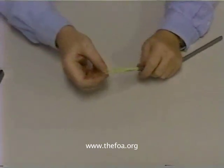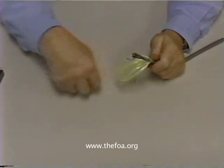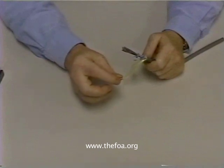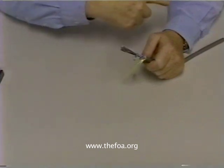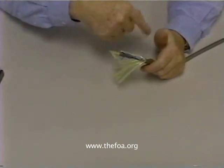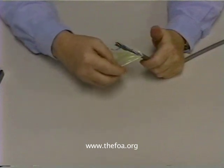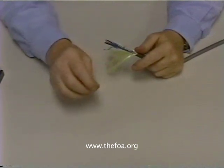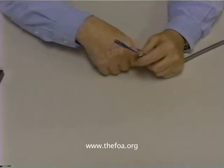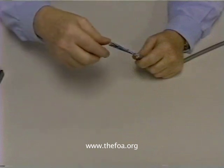When we pull it off, we'll find Kevlar strength members and also hiding in here is a ripcord. The ripcord is used to rip long lengths of jacket off the cable. If you're trying to take three or four feet off, don't keep taking it off in small sections the way we just took the sample off the end. Just simply use the ripcord and rip it back until you get enough cable exposed so that you can do your terminations.